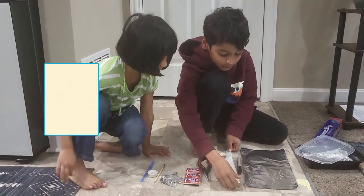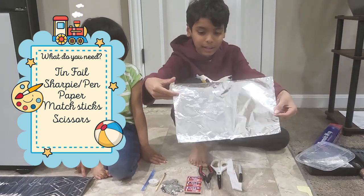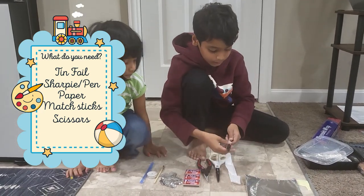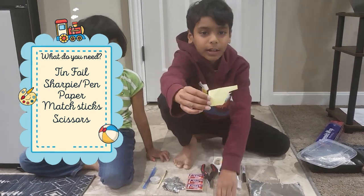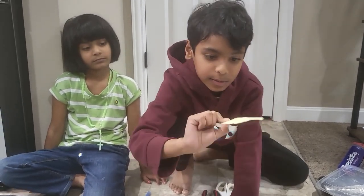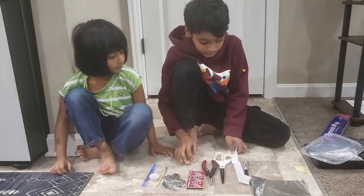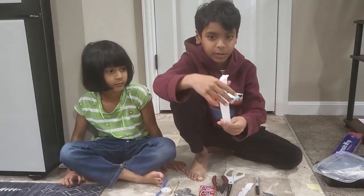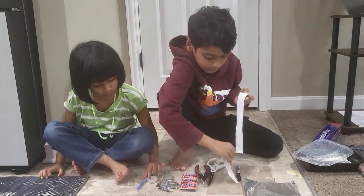Okay, so these are the materials. You need tin foil — you can make it kind of like this big, you don't need too much of it though. And then a sharpie — you don't really need it, but you can. And then you want something like this; you can just make it at home, just draw it, cut it out. And then you need tissue paper — just cut it up. You just need those.